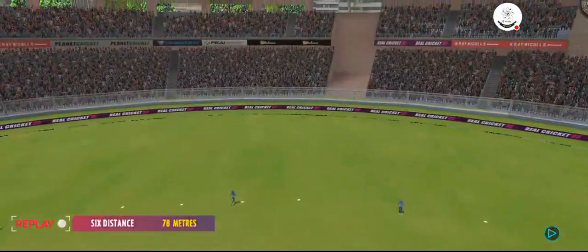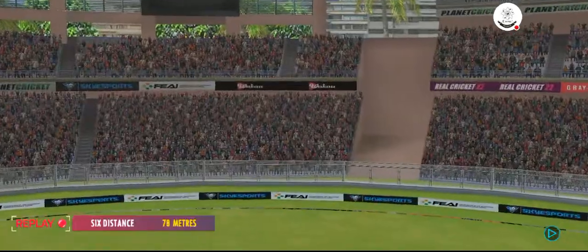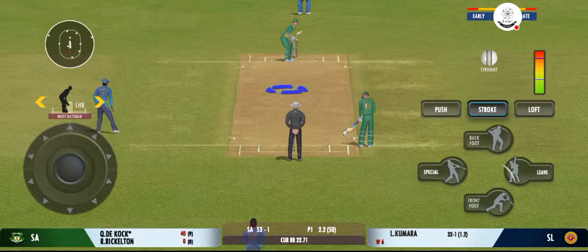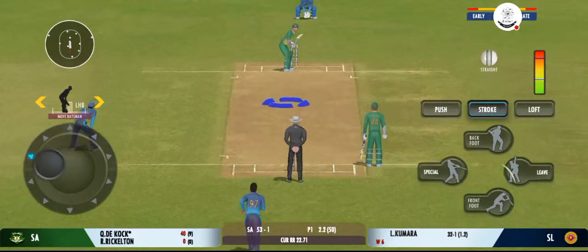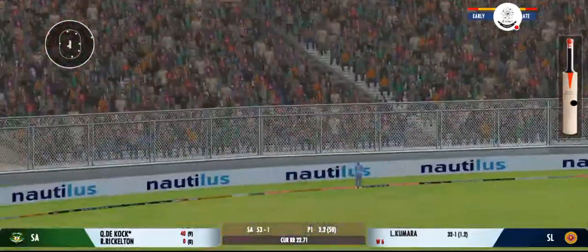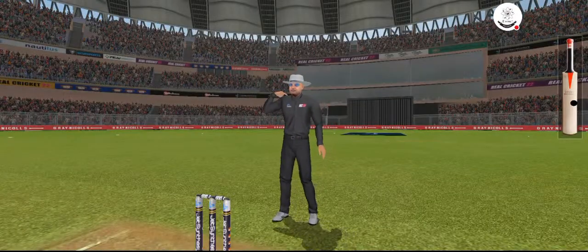That shot looks even better in the replay — lovely timing. It's a full house here, and what an atmosphere we've had for this match. Very well struck, nobody's going to catch that unless in the crowd.